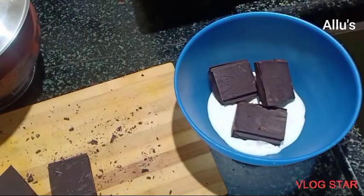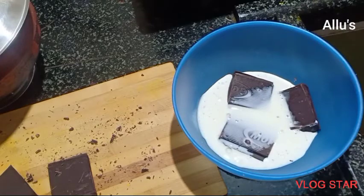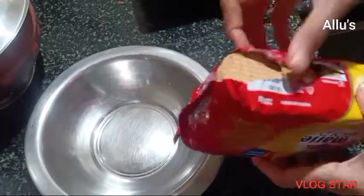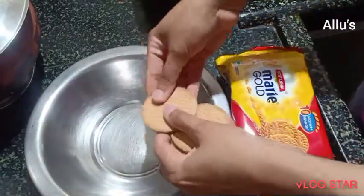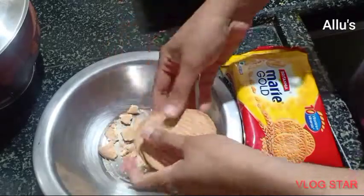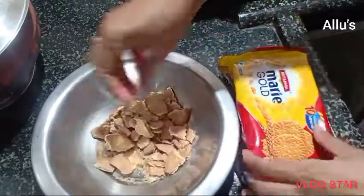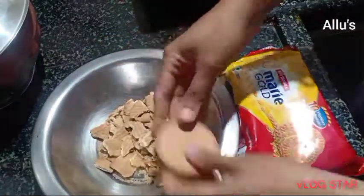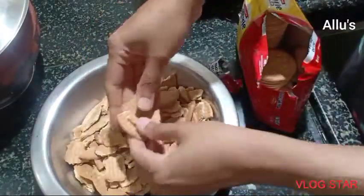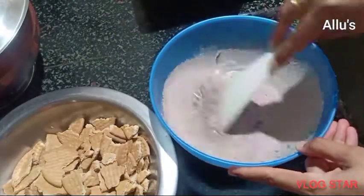slab of dark chocolate, add quarter cup of milk and microwave it for two minutes. If you don't have a microwave, double boil until the chocolate melts. I'm taking Mari biscuit and roughly crushing it.